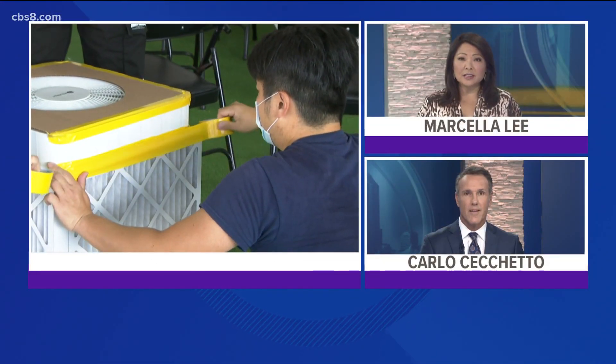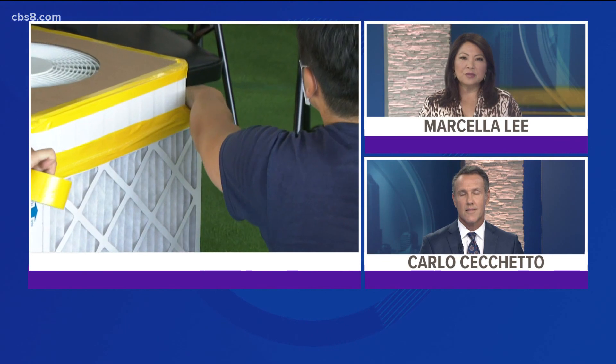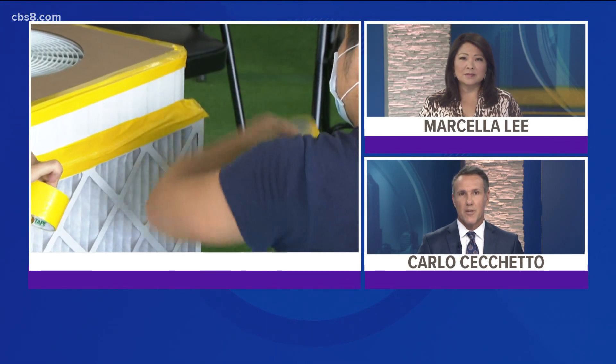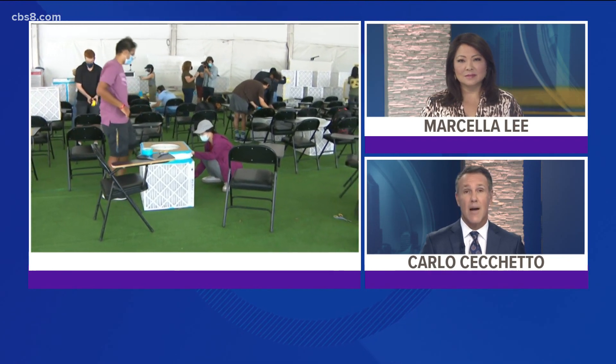Just one day before classes begin, UCSD students and staff got to work to make their classrooms safer against COVID-19. They built do-it-yourself air filters out of boxes and fans. News 8's Heather Hope shows us how it's done.